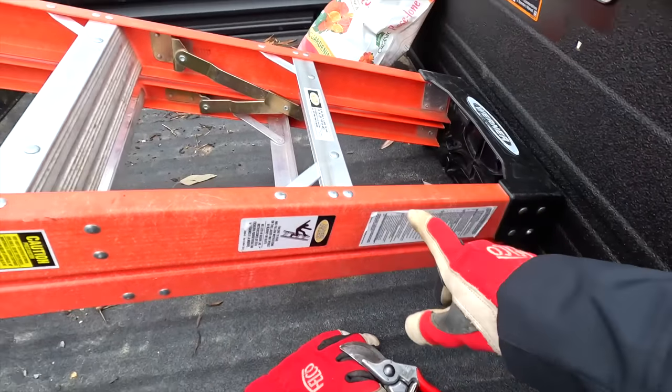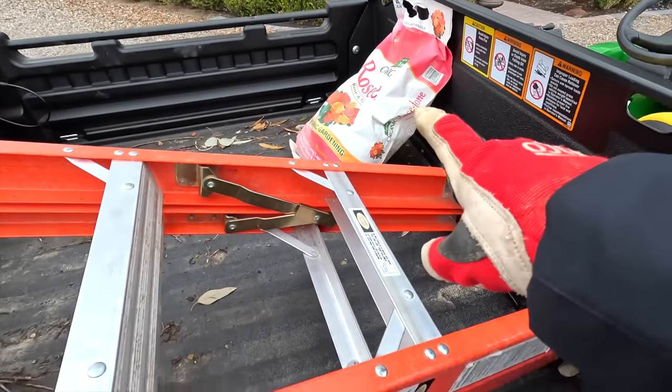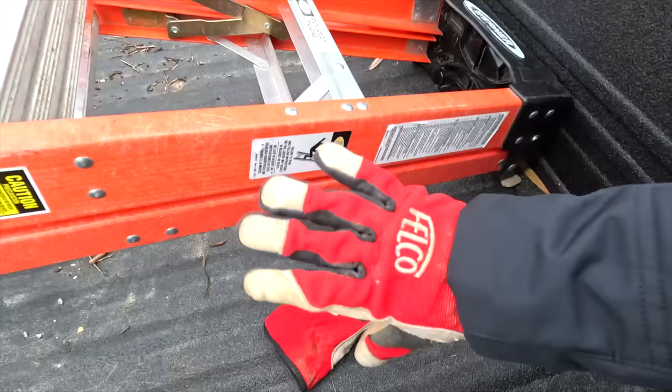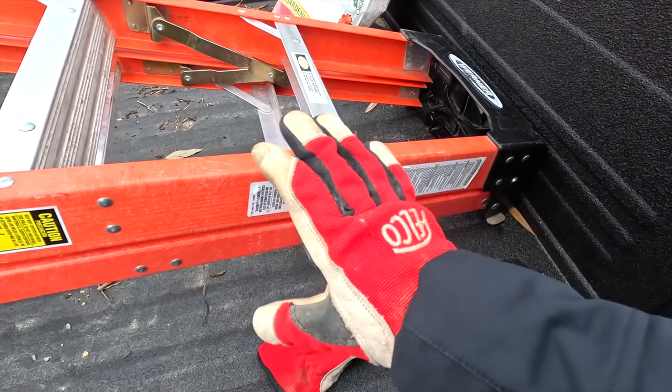It's chilly today and the wind is supposed to start picking up, so I'm going to hurry. Real quick — tools for today: I've got a stepladder, rose tone for when we're done pruning, my Felco 2s because we're not doing any huge branches, and these gloves right here which protect your hands from rose thorns so I can get in there without getting all scratched up. Okay, here we go.